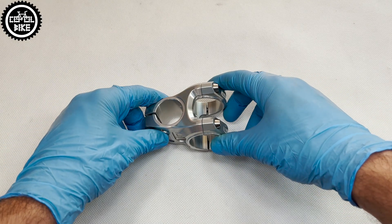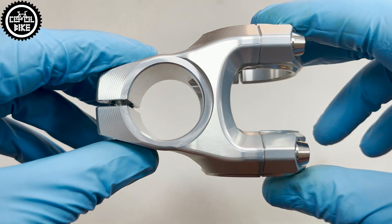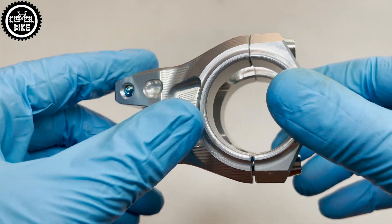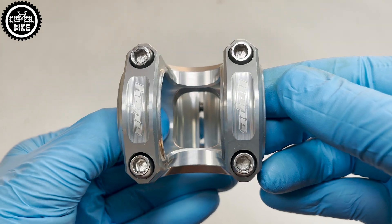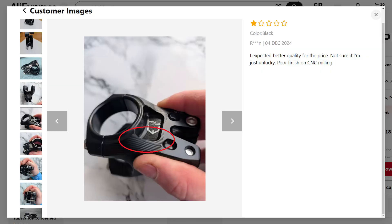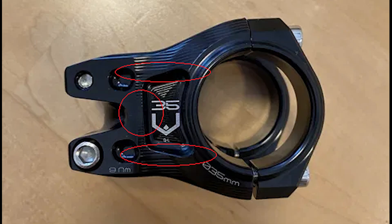So be careful what and where you buy. Especially if someone sells used parts without a receipt and box, because usually people keep these things if they buy such expensive parts. The original stem is nicely made and fully CNC machined — there are no sharp edges, crooked lettering, or different bolts.